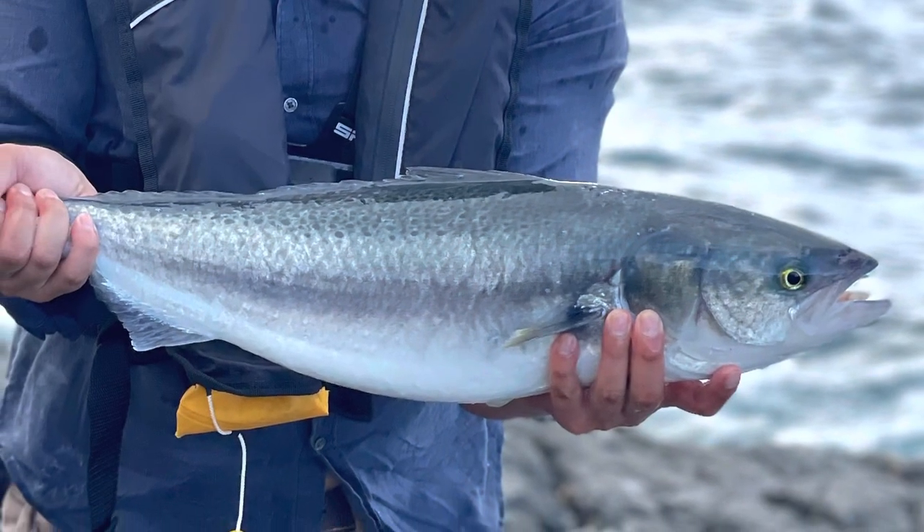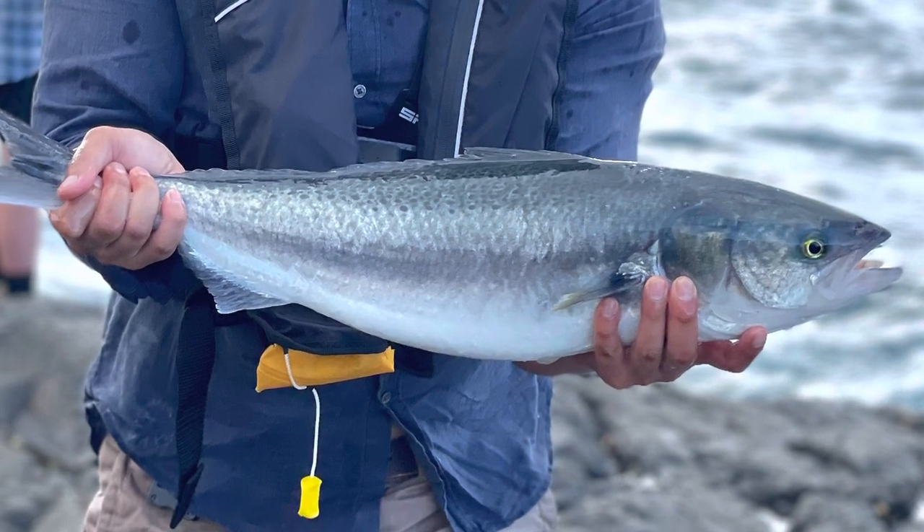Hey everyone, welcome back to another episode. Today we're going to be turning one of these into fish cakes. A lot of us go rock fishing or beach fishing and we catch Australian salmon. They're a fantastic fish to catch but they've got a shocking reputation as a table fish. I generally agree with that, with two exceptions: fish cakes, and fish curry. If you're interested in fish curry, check out our other videos.